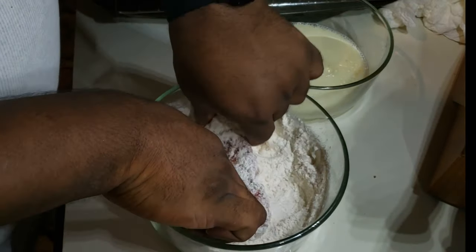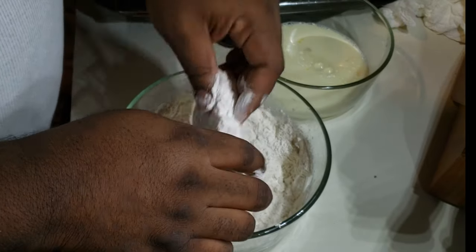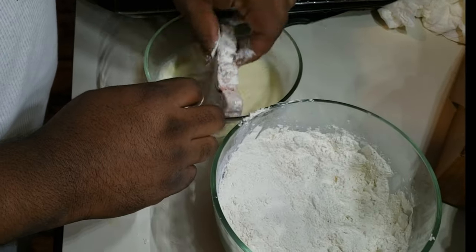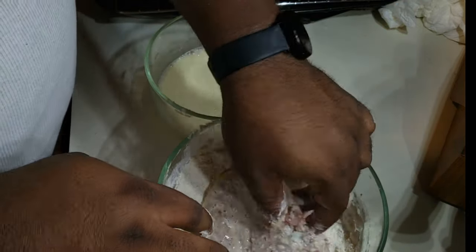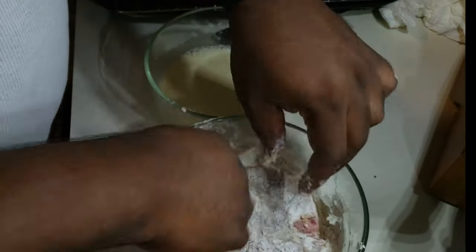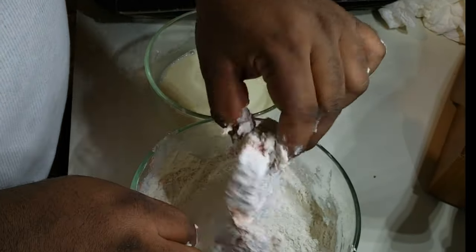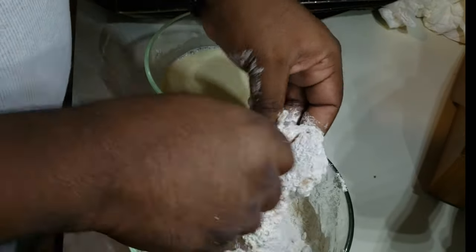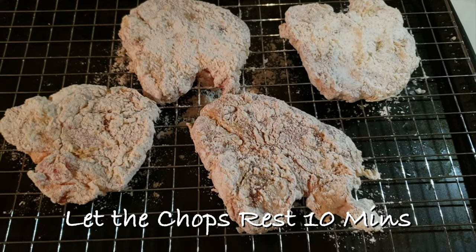Once that's done, bring your pork chop out, put it in your flour first, then transfer it to your wet station, and dump it back in your flour. Let that thing rest for 10 minutes before you put it in the fryer so those ingredients can infuse into the pork chop. Once it's rested for 10 minutes, you're good to go.